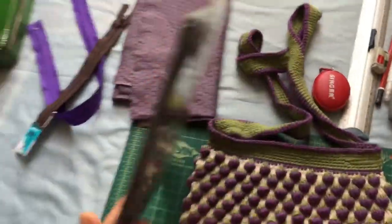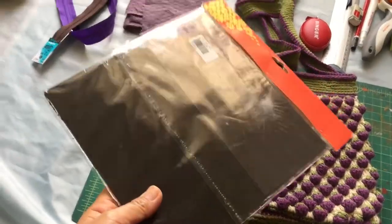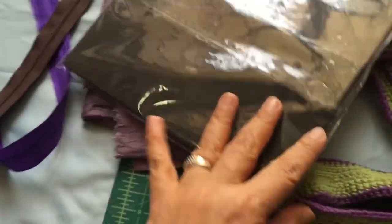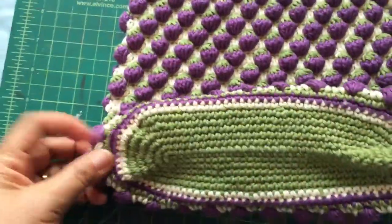If you search for a bag base, you can also use a netting or plastic netting — anything that is sturdy enough and easy to cut for the base of your bag, to make it more flat.